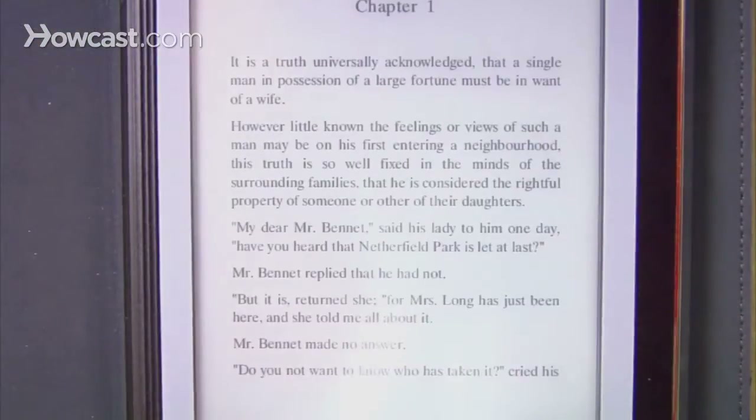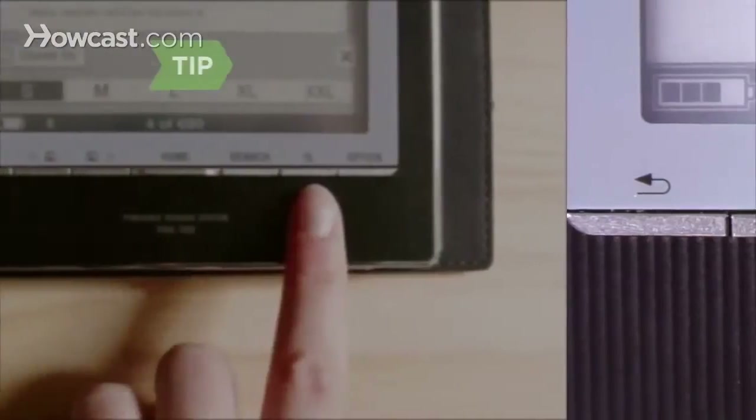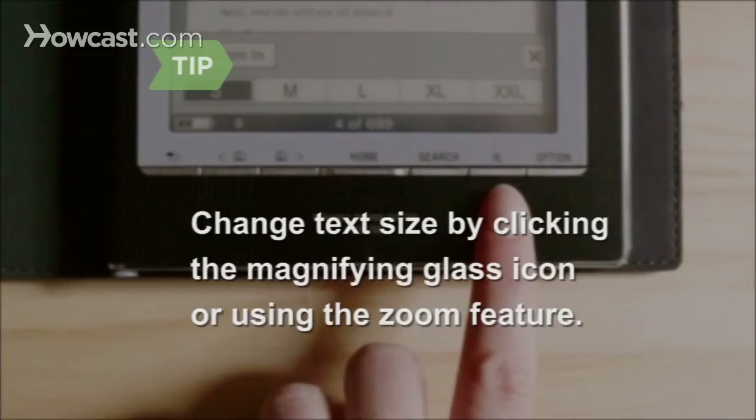To turn the page, touch the screen and drag your finger to the right. Drag the stylus to the right, or click the right arrow button at the bottom of the screen's frame. Make the text bigger or smaller by clicking the magnifying glass icon and choosing the size you want, or zoom in on the page with the zoom feature.